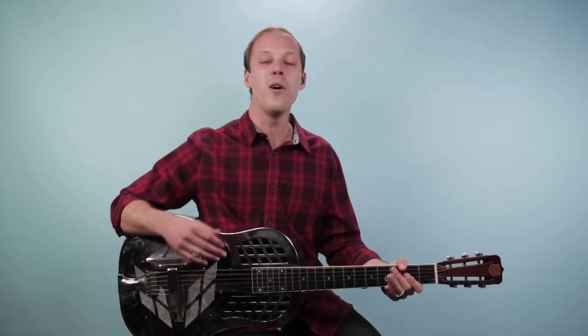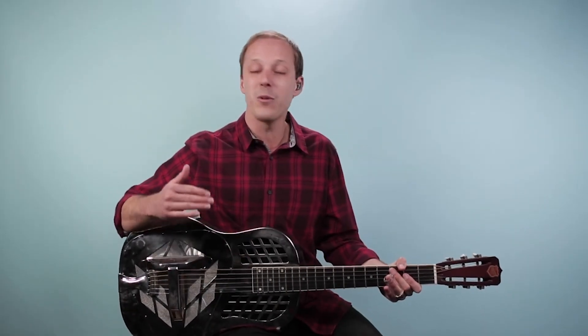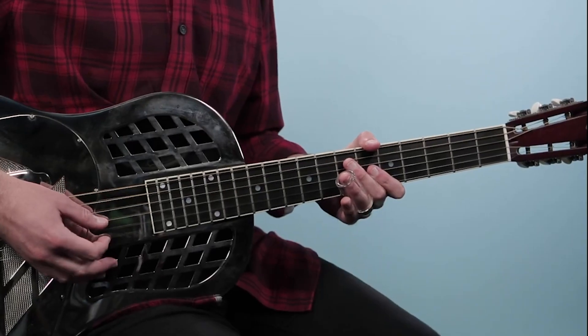Alright, let's put it all together. We're going to start on beat four with that pickup and play all the way through the blues. When we get to the end we'll just strum the open strings. I'll count us in: one, two, three.